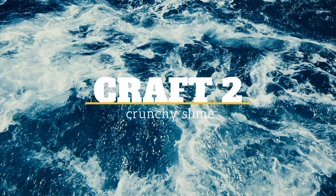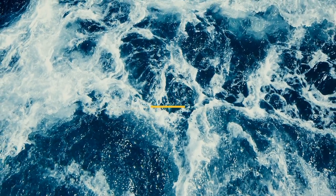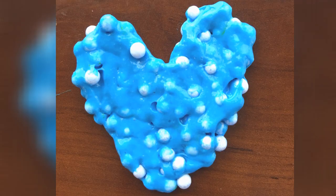Let's move on to craft two, which is a crunchy slime. This is what it will initially look like. You can use different colored glues or beads.